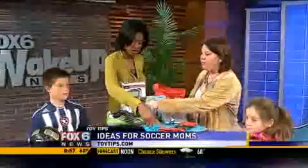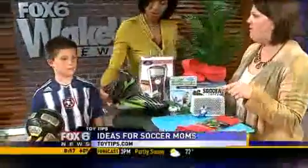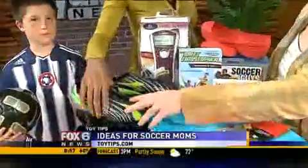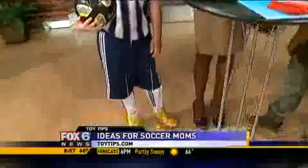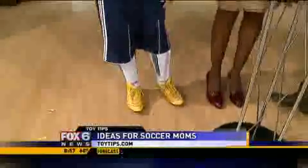Now for soccer shoes, make sure they fit. I found these on Zappos, and these are D'Adora — they're very fun. If you can see, Max has really fun yellow shoes. That's a way to find your child, because they all look the same when they're running out there.